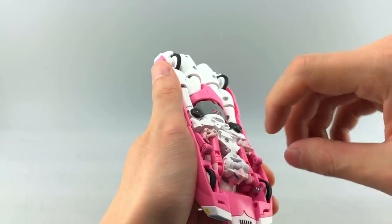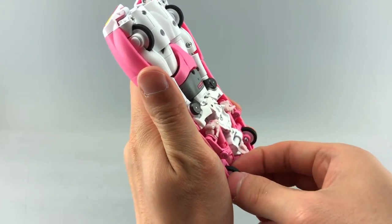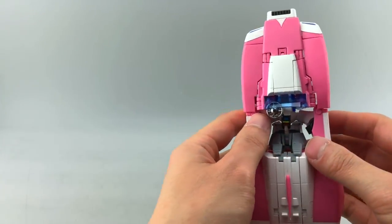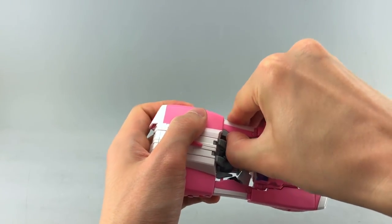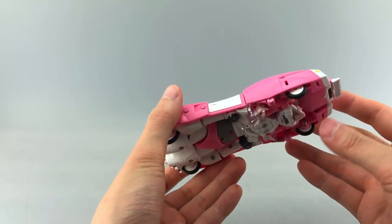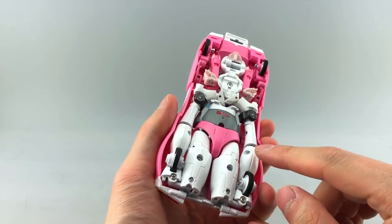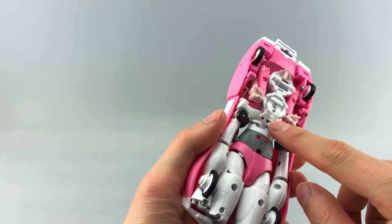Also, don't forget the front wheels — you can pull them down at any point during transformation and they friction into place. And lastly, the hips at the back unfold to lock in this piece. You can angle the steering wheel and that's essentially the alt mode done. The wheels are rubber, there's die-cast throughout some parts of the legs — I think the toe tips might be die-cast.